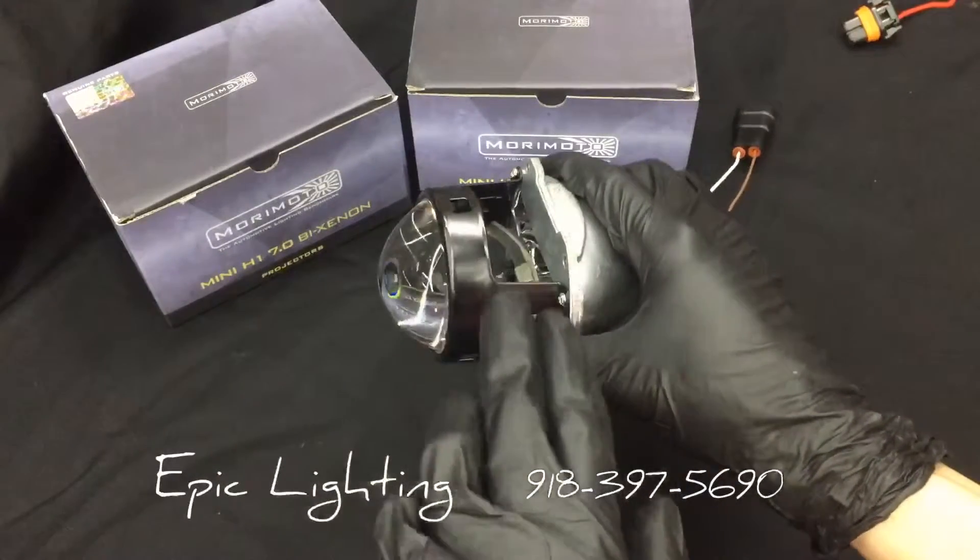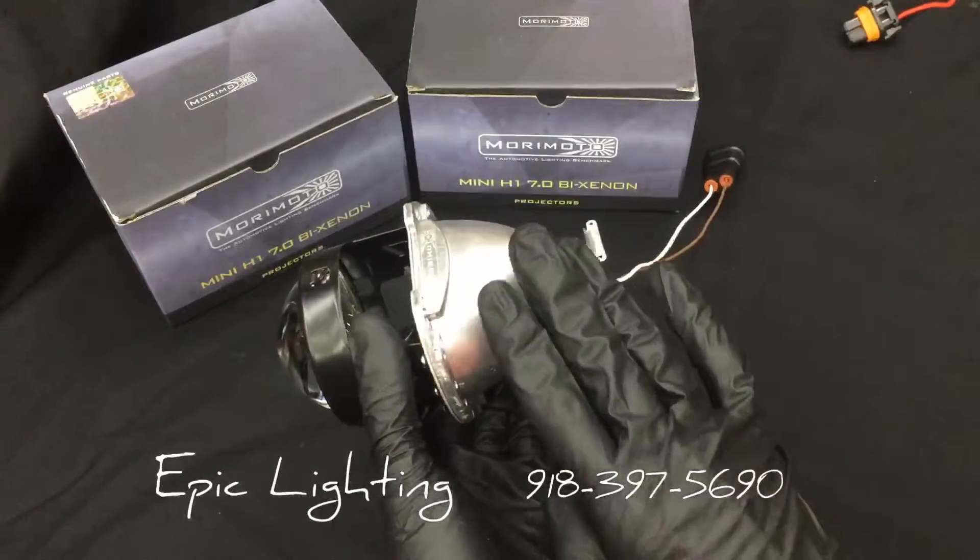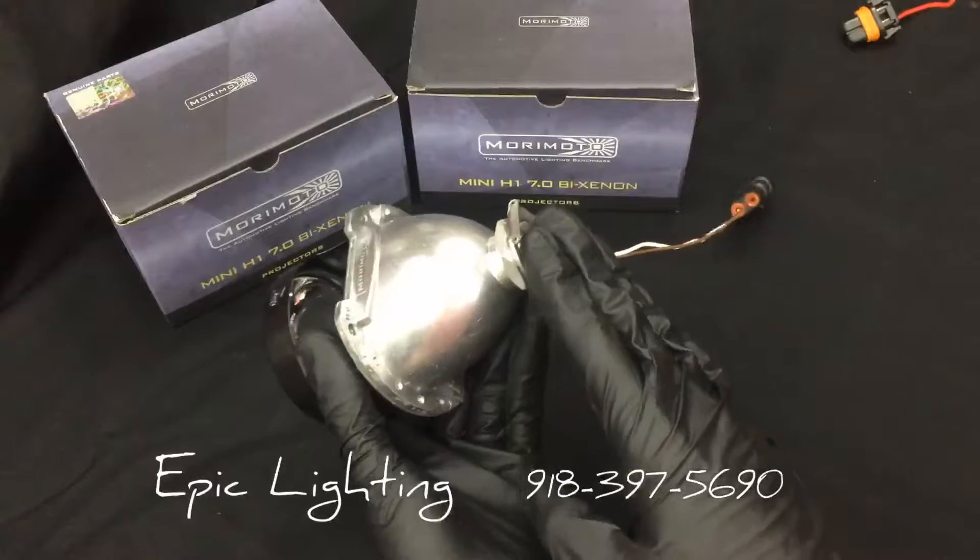We have the projector lens and the lens holder. Down there in the middle we have the cutoff shield. And we have the reflective bowl, which is designed for HIDs, and of course your bulb holder.